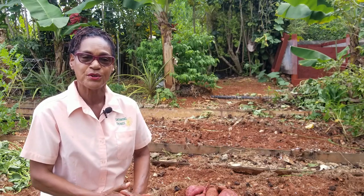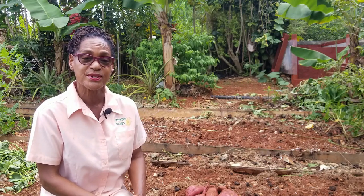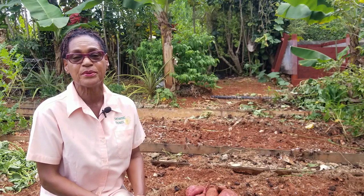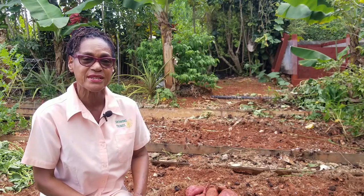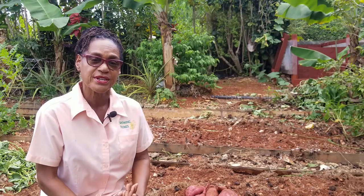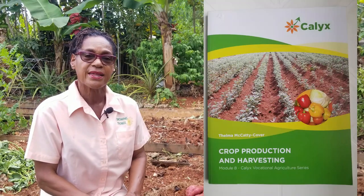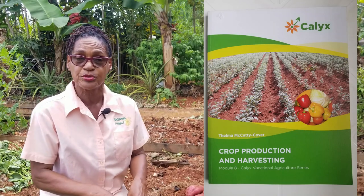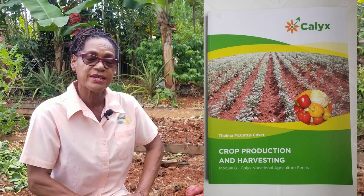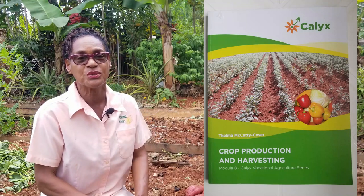We hope you found this video interesting and would be encouraged to grow your own sweet potato — a highly nutritious crop, easy to grow once you have the space. We will certainly be continuing with another bed of sweet potato. If you like this video, give us a thumbs up, share it with your friends, and if you haven't subscribed already, please subscribe. This information on crop production is also featured in our books, Crop Production and Harvesting, so please check it out.